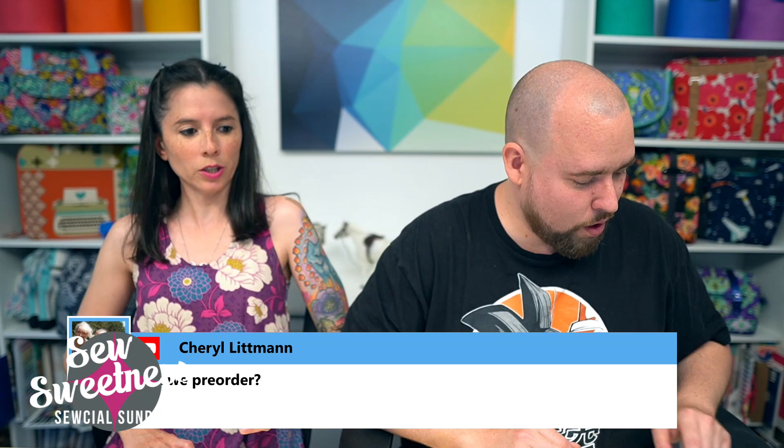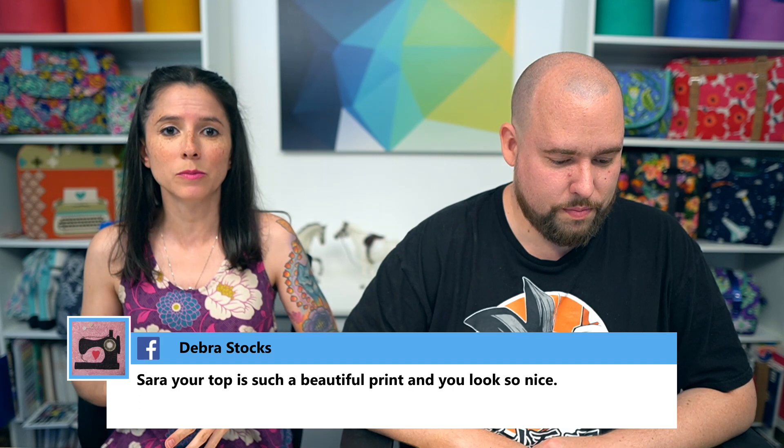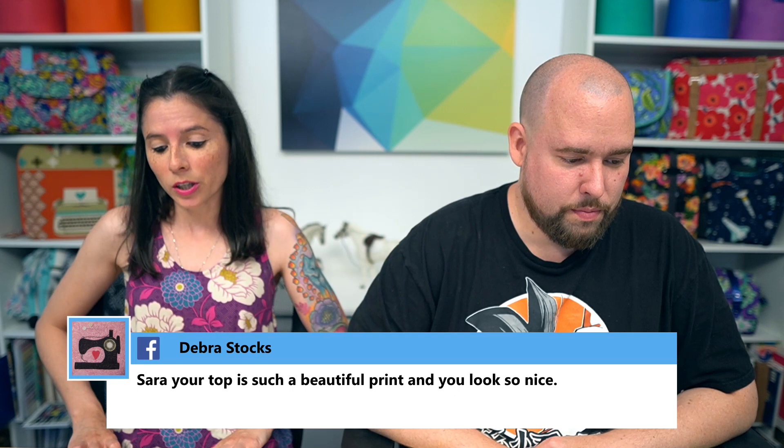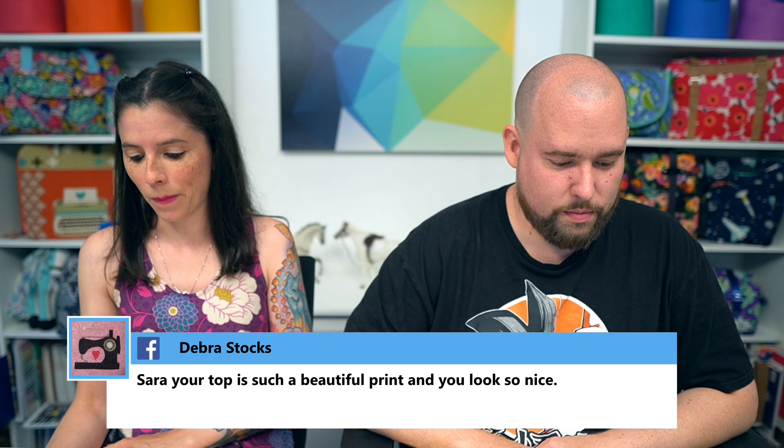Cheryl asked about pre-orders. Unfortunately the website isn't set up for pre-orders. However, we do have an out-of-stock notification on the website — if you check out those two new templates, you can enter your email to be automatically notified as soon as I list them in stock, hopefully Tuesday as long as they arrive on time. I'll get photos up as soon as I have the finalized templates.